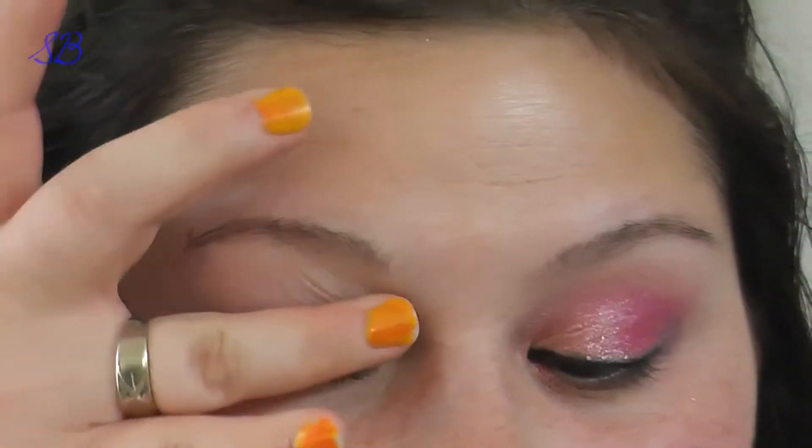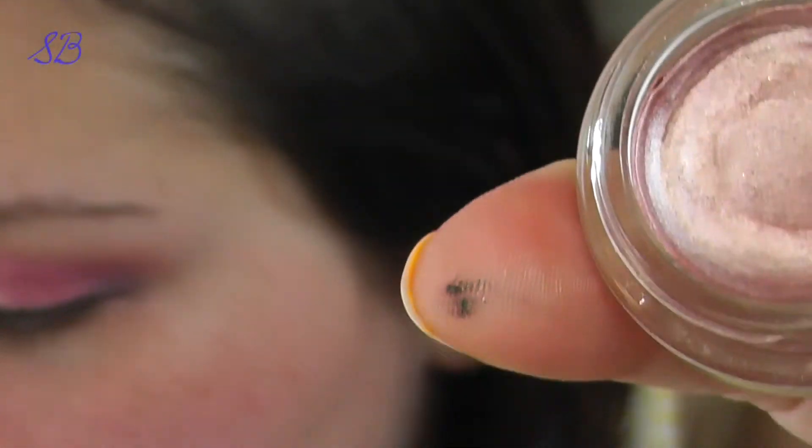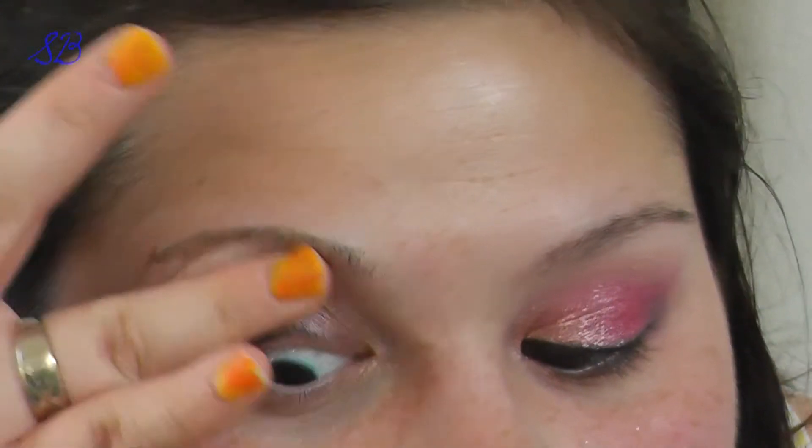What I did first is I applied my favorite Urban Decay Primer Potion onto my lid so that nothing would crease. The next thing I'm doing is taking this Maybelline Color Tattoo Metallic — this one is in a light pink called Inked in Pink. It's a really pretty, shimmery pink color and that'll help bring out some of the shine that she has in her eye makeup look.